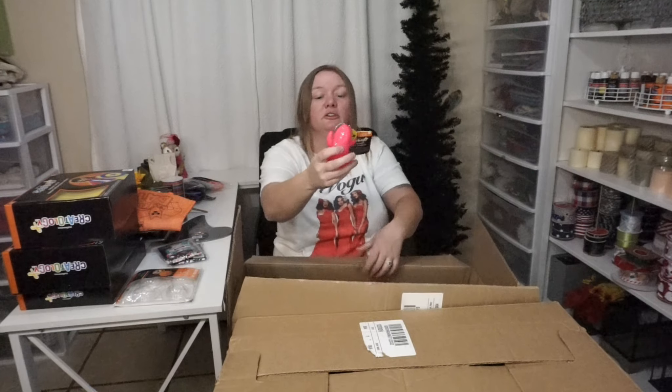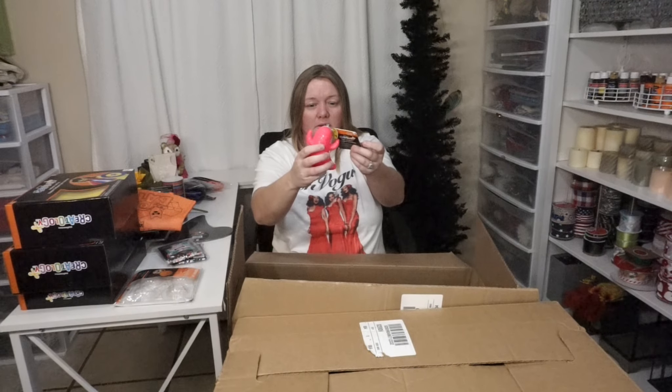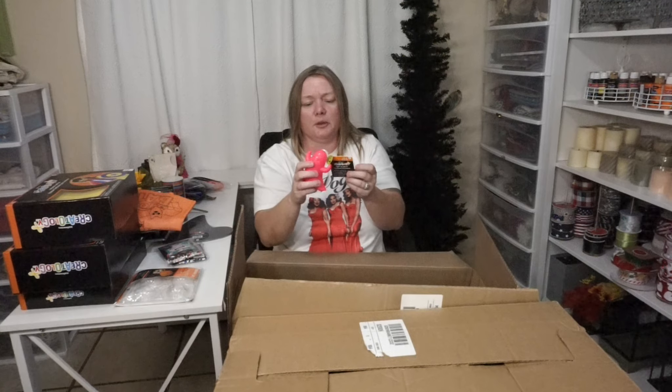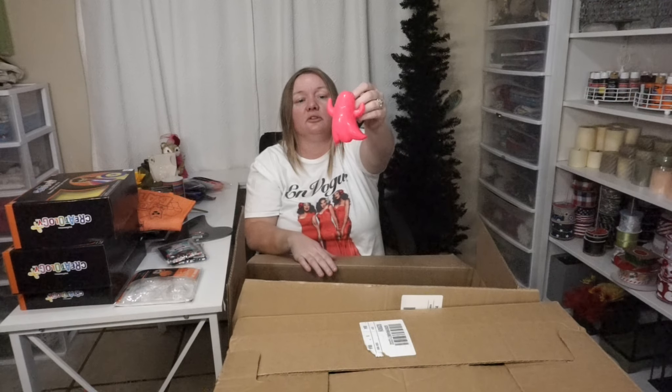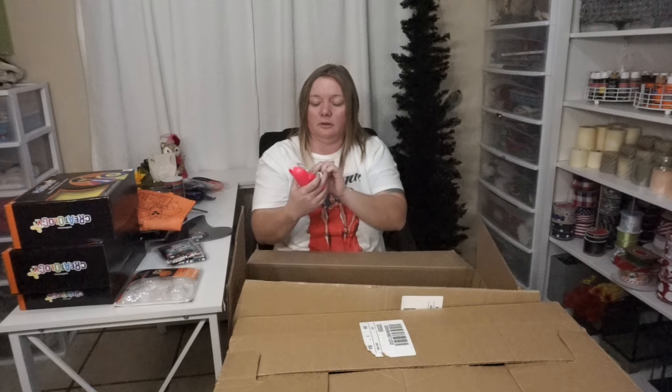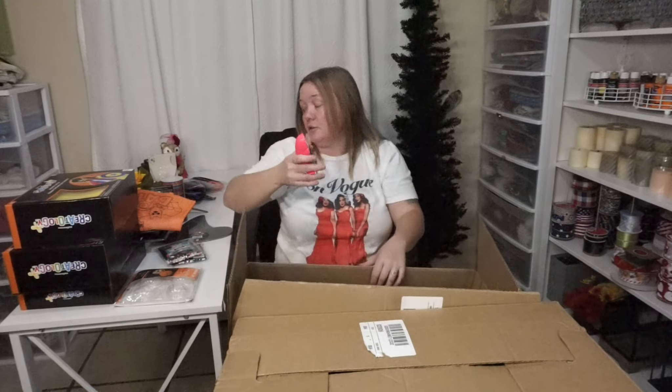A little light-up pumpkin that suctions — oh, she doesn't light up. That's why she's in the clearance box. Super cute though. I kind of wish she sucked on the other side because if she did light up, you could put her on your car window. $4.99 for that little chickie.